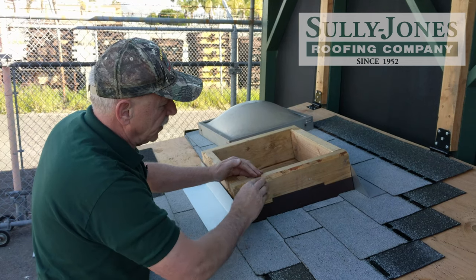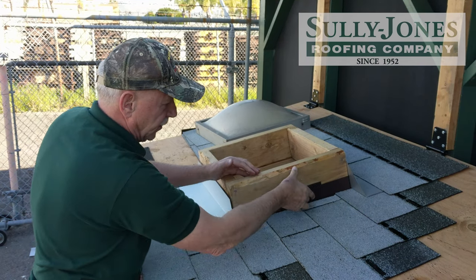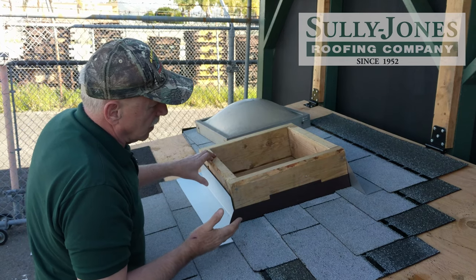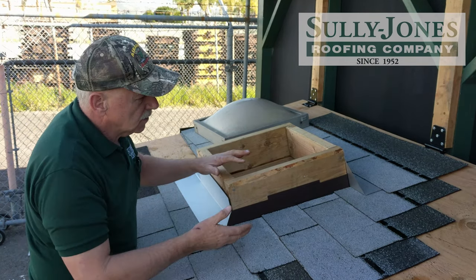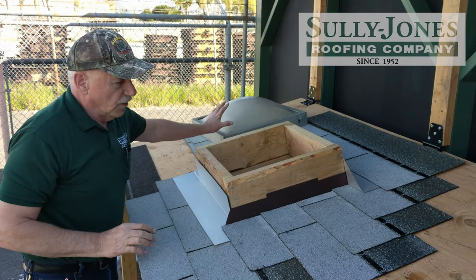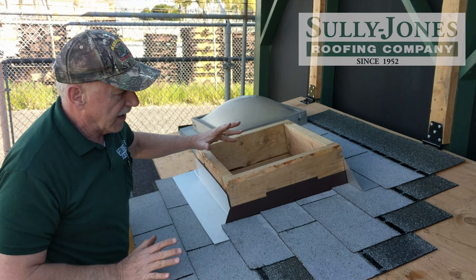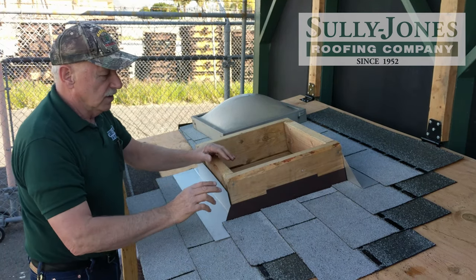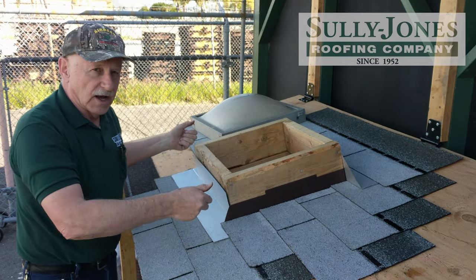Or you can put another piece of flashing right here — it could be a half by five, it could be just sheet metal. It has to flash from here over the top of the shingles. If whatever is going on top doesn't do that, then you have to add a piece around, and then you put your skylight on.